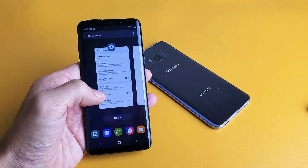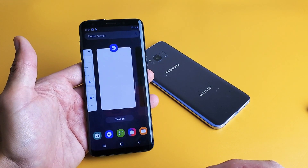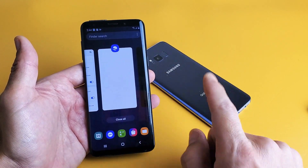Hey, what is going on guys? I'm going to show you how to close your apps that are running in the background. This is going to go for the Samsung Galaxy S8, S8 Plus, as well as the S9 and S9 Plus.